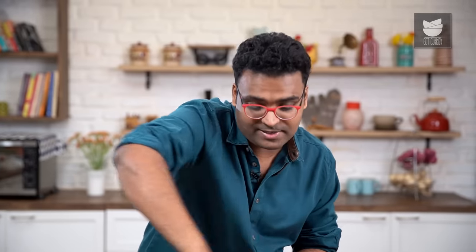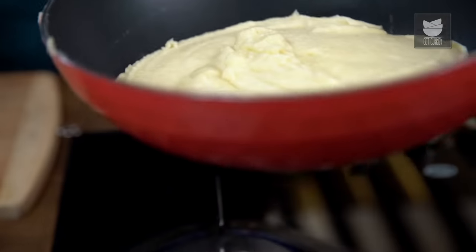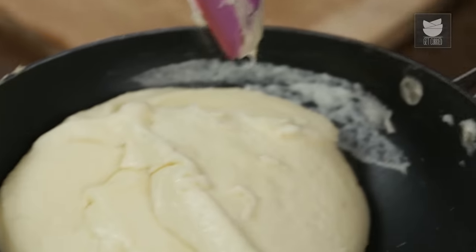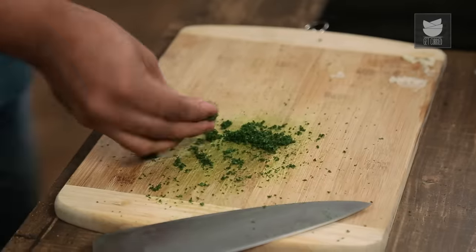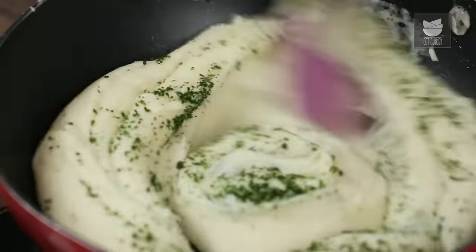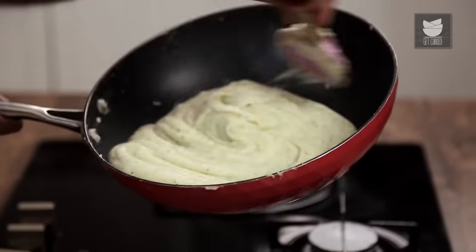Now the next question that would arise is how much do we cook the mashed Potatoes? Once all of this Potato mass comes together, that's the sign that the mashed Potato is done and ready. The next step is to start flavouring this. At this stage, you can add in Pepper, Thyme, or Rosemary — that's a personal choice. What I'm adding, like I said earlier, is some Parsley. Give this a quick mix and your mashed Potato is done and ready.